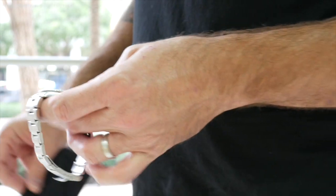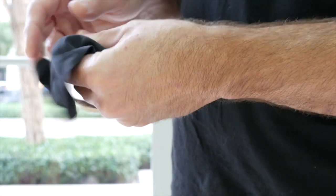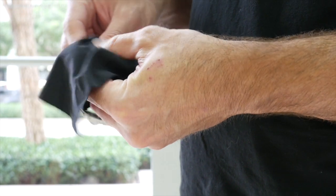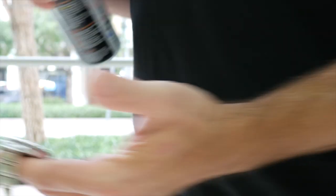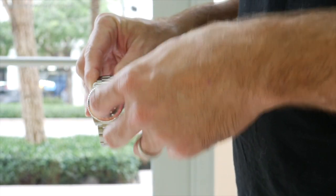One of the things I like to do to make sure I'm getting as clean a shot as possible — so I don't have to edit it after the fact — is clean the crystal of the watch with a lens cloth. And since I have some compressed air here, I like to hit it with a little spray so I can remove any dust particles that may be on the crystal.